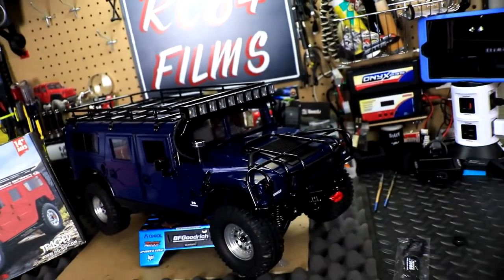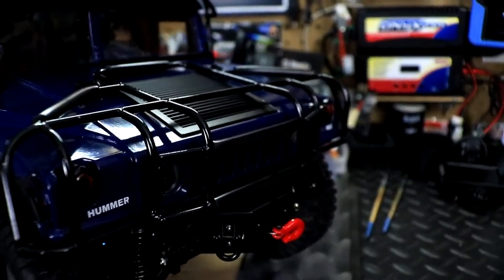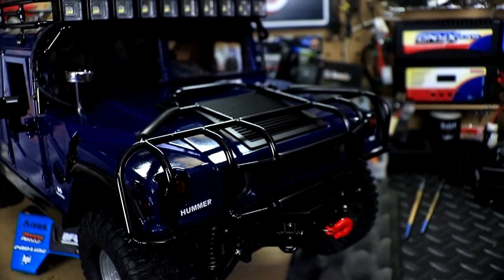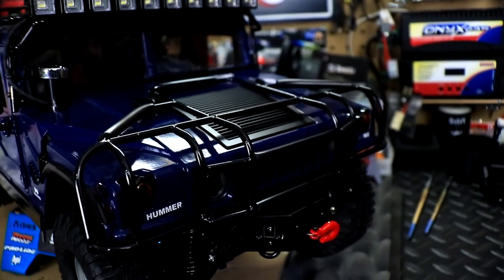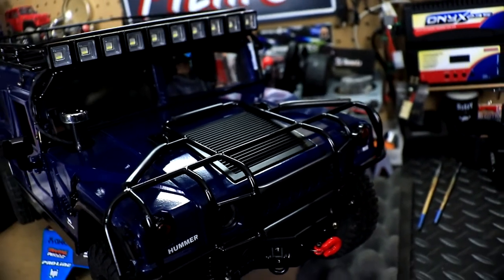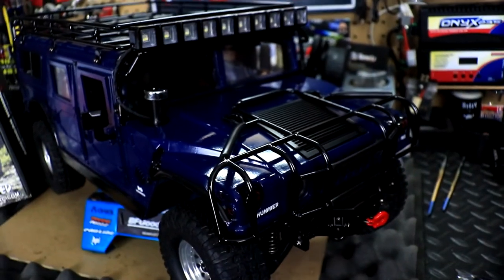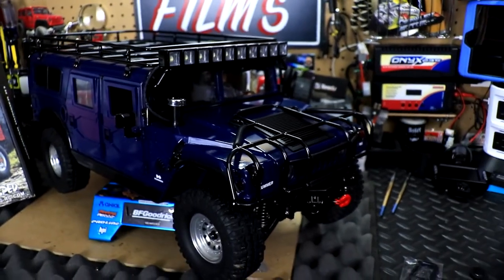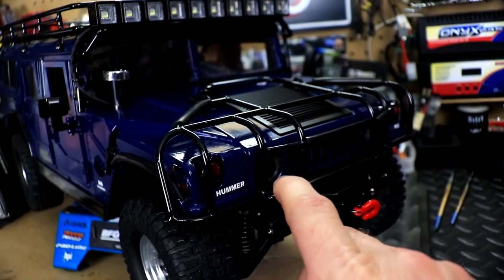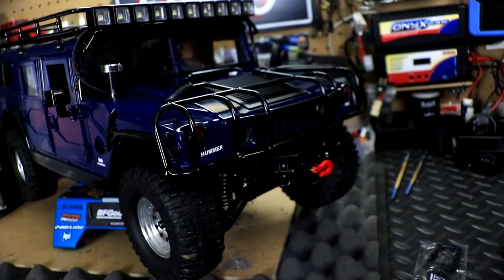Starting at the front, I added the brush guard — I think they call it the Predator brush guard, though I'm not 100% sure on that name. This is actually an item I already had on the vehicle before I got the accessory kit, so I have another one laying around now. It adds nice protection to the front hood so it won't get damaged if you hit a rock or tree.